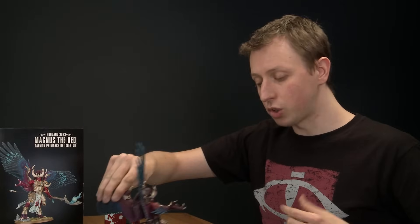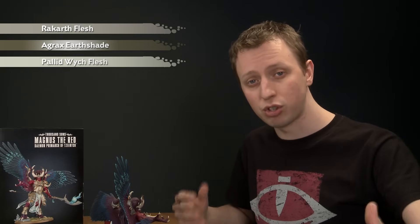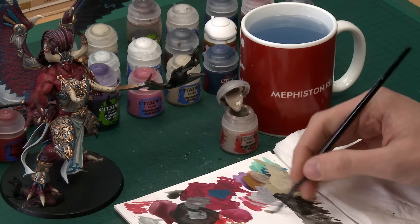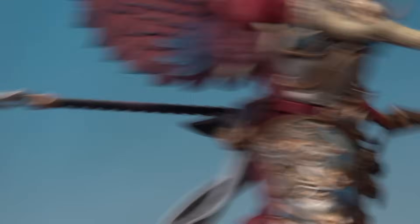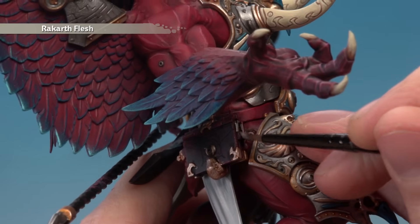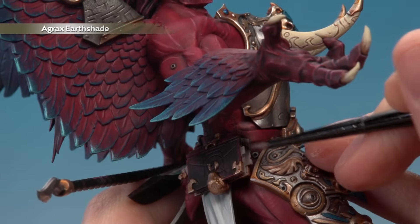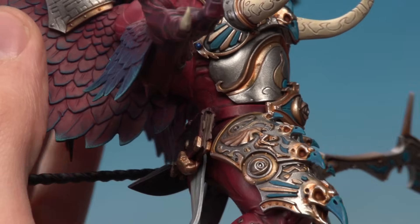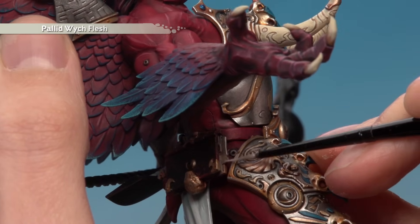Now paint the book (or scroll) on Magnus's belt. Start with a base coat of Rakarth Flesh using a small base brush. Then shade over that with Agrax Earthshade using a medium layer brush. Finish with a highlight of Pallid Wych Flesh — for the pages inside the book you don't need many lines, but for the pages sticking out of the book, highlight all the way around the edges of each one. These bone colours differ from the earlier bone to give this detail a different texture.